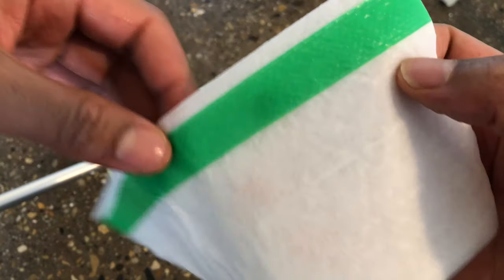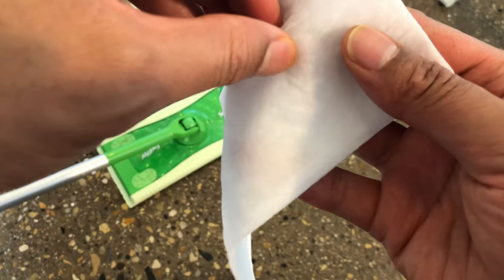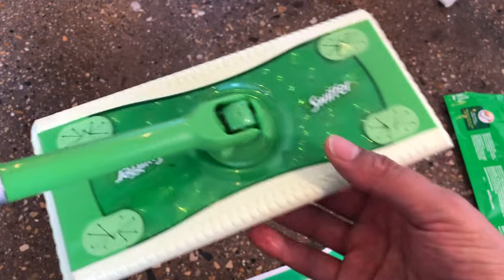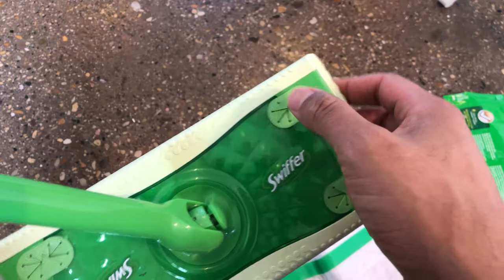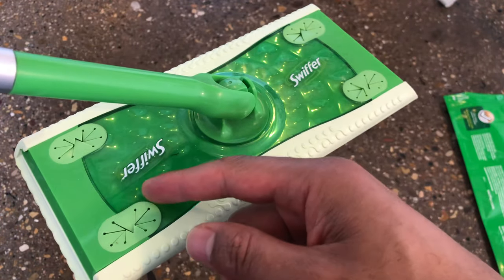I have the Swiffer right here, and here is the cloth — it has a scrubbing pad, which is really cool. Basically on the Swiffer you just wrap it around the underside of the Swiffer and you insert the cloth into these four slots right here, and these slots will trap it in.